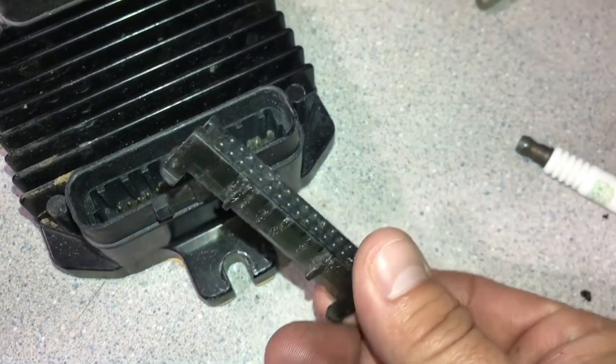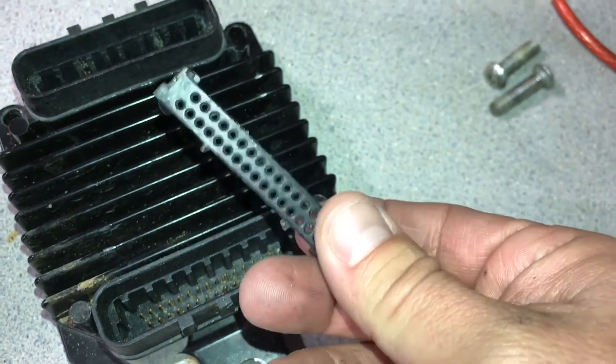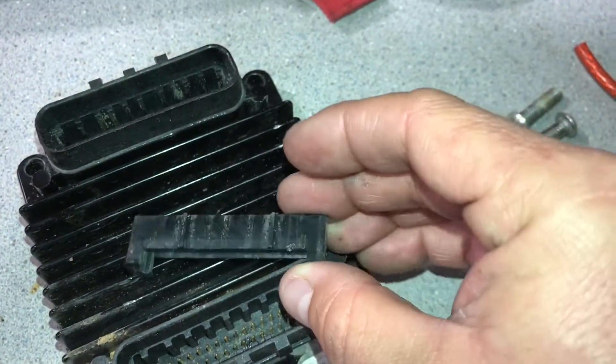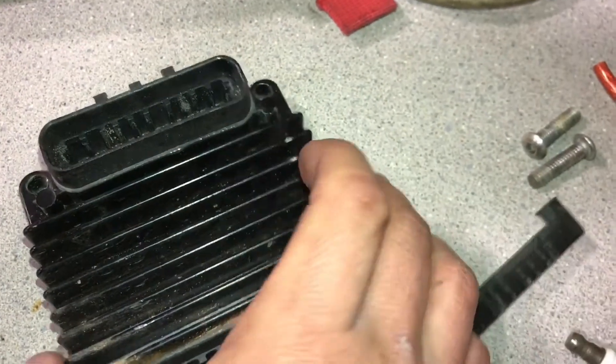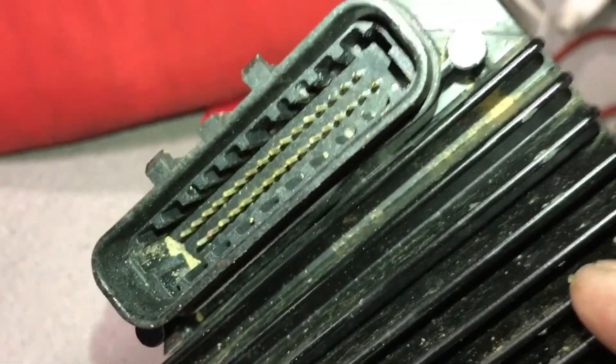After some very careful prying, we got the actual keyed end of the methanol injection connector out. This is what designates a J2 and a J1 — those keys right there. And you can see the corrosion inside. This is after blowing the sand out, and there's a corroded pin.